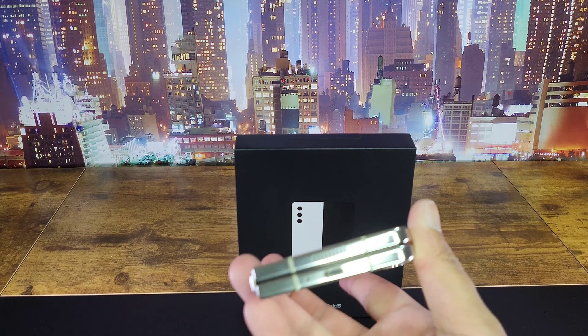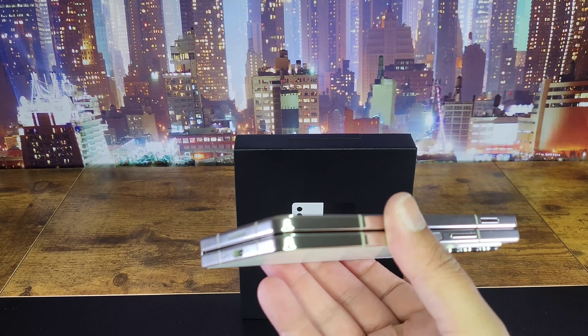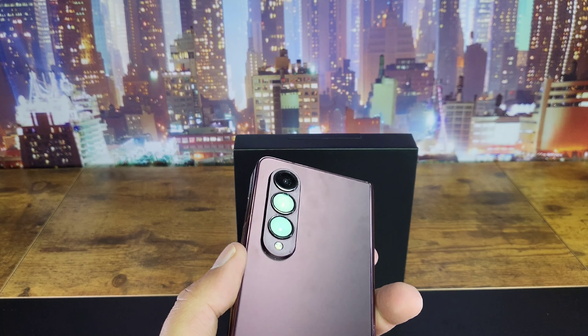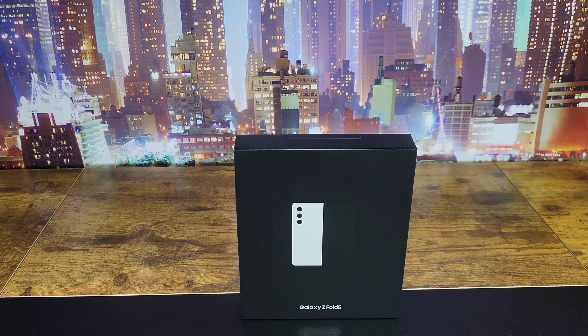This phone just really hits the mark for me, I do love it. The problem is you spend that much money on it and it is beautiful — even the previous one, I went for the burgundy — but who's seen that beauty? No one, because it gets put in a cover. You're going to want to protect it and no one sees it after that.